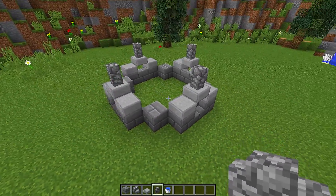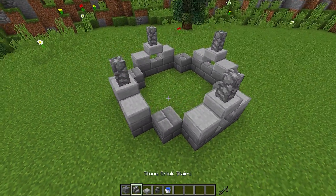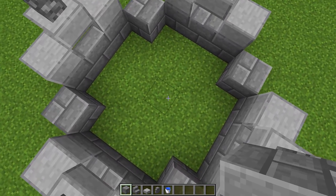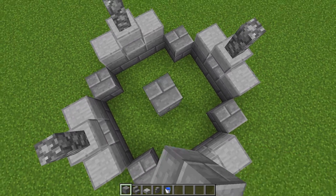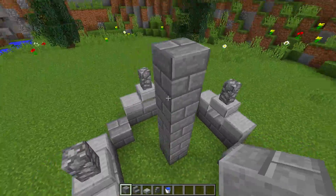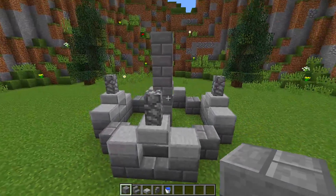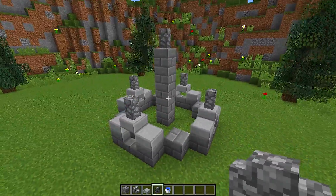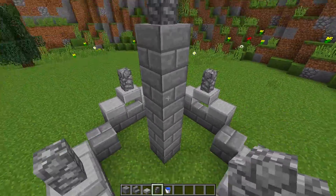Now we need to grab our stone bricks, go into the center of our fountain, and build up five blocks — one, two, three, four, five. This is going to be the center of our fountain. Then at the top in the middle, we need to put a cobblestone wall right there.